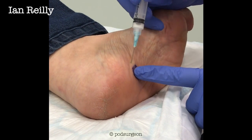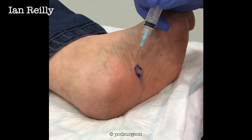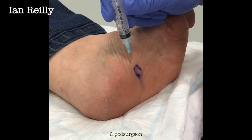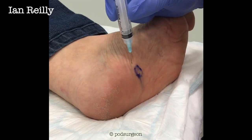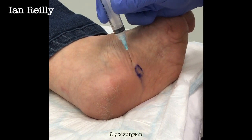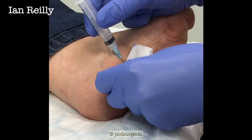My patient's just pulling a little bit of a face. So that's all the steroid in. And then it's the needling that really helps break down that tissue. You can really feel where it's thick and get that real resistance there. So we're into skin there, and then there's the lesion — feel the resistance. She's saying it's fine. And that's us done.